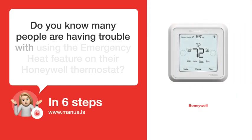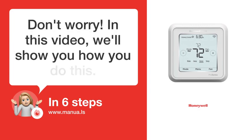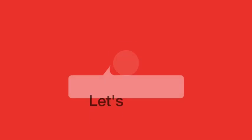Do you know many people are having trouble with using the emergency heat feature on their Honeywell thermostat? Don't worry. In this video, we'll show you how you do this. Let's start.